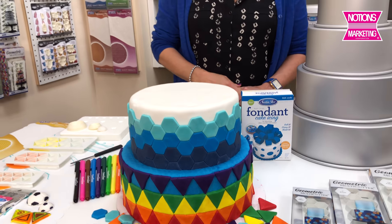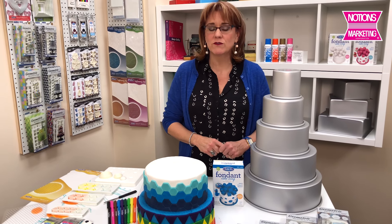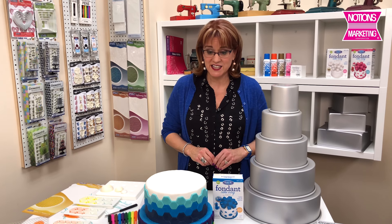Cake decorating is a growing trend at Notions Marketing. We've been bringing in more and more really cool vendors with really cool tools to make cake decorating even easier.